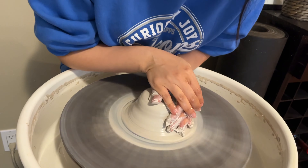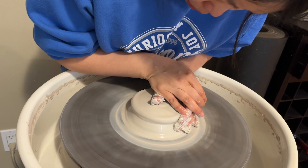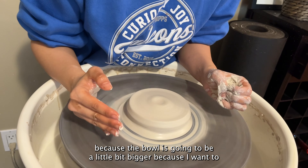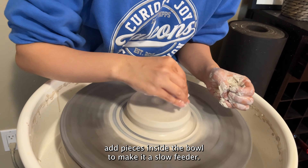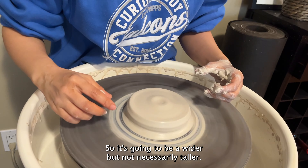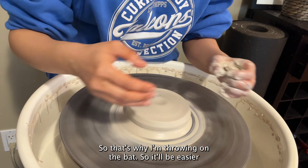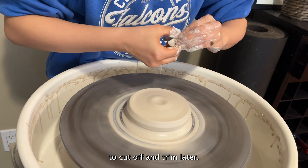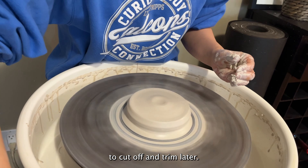Hello everyone, this is Yvonne from Yvonne Ceramics. In today's video I am going to make a slow feeder bowl for my dog, because my dog has been eating really quickly with just a regular bowl. A slow feeder bowl is basically a bowl that has parts inside to slow the dog from eating too quickly. I will start at the pottery wheel throwing a regular bowl first and then add pieces to it. Don't forget to like and subscribe to my channel for more videos each week.